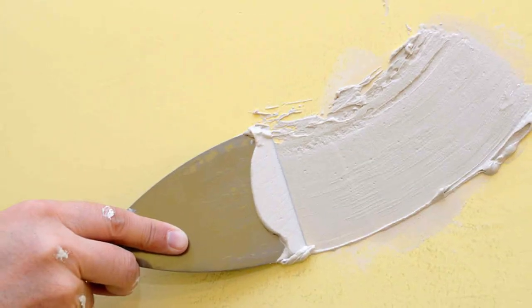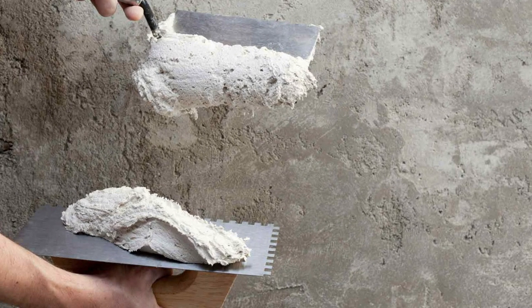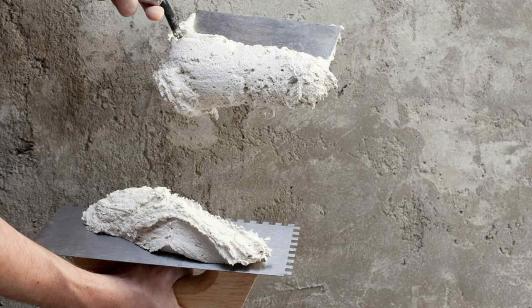When it comes to application, acrylic wall putty is generally easier to use. It has a smoother texture, spreads easily, and requires less effort to apply. Cement putty, on the other hand, has a thicker consistency and can be more challenging to apply evenly.